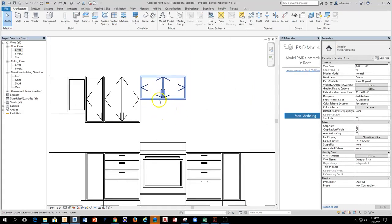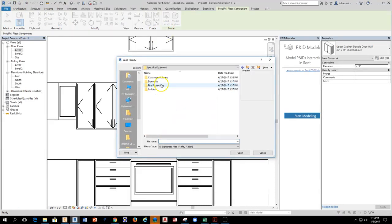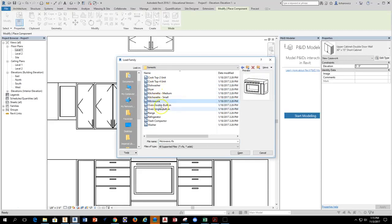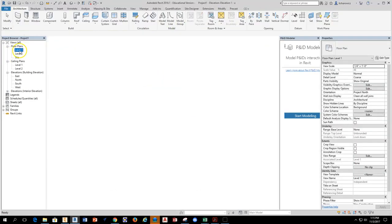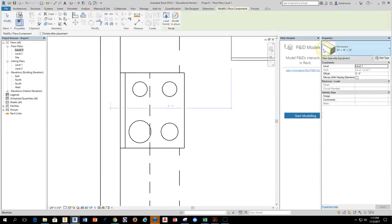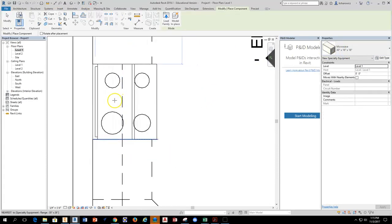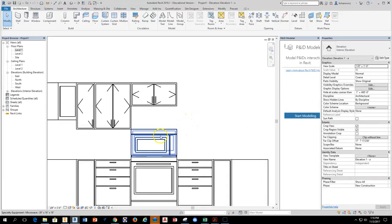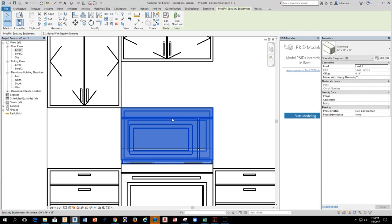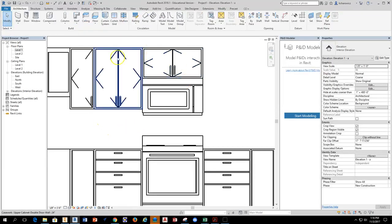Now I'll get a microwave and mount it underneath the cabinet. I'll go to Component, Load Family, Specialty Equipment, Domestic, and find the microwave — grab it and hit Open. In the elevation view the microwave isn't mounting to that surface, so I'll go back to Level 1, use Component to place the microwave again, orient the back correctly, and slide it underneath where the cabinet is to drop it in position. Looking at the elevation, it appears to be sitting on top of the range, so I'll select it, grab the Move tool, and move it using the endpoint up to the bottom of the cabinet. The microwave is now in position.